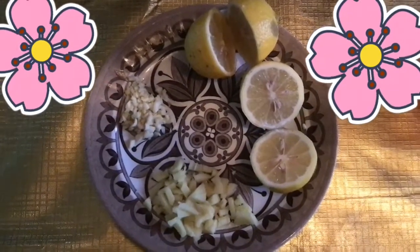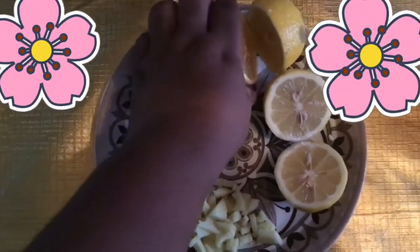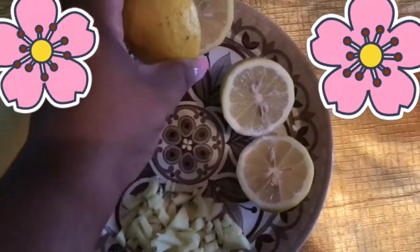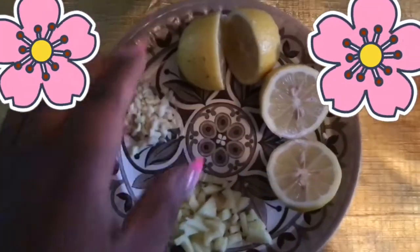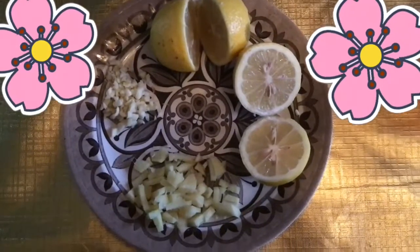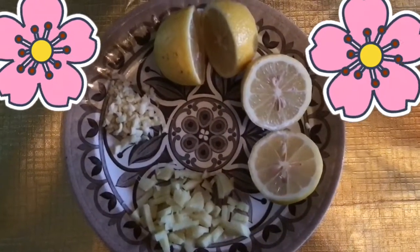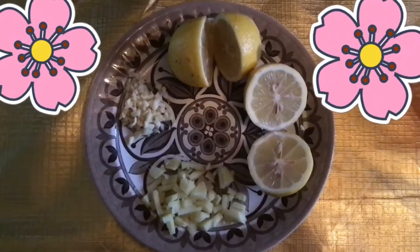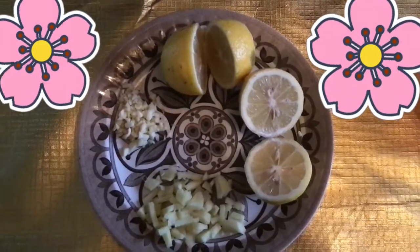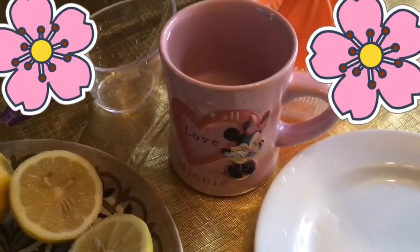I'll be adding everything I've shown you — the minced garlic, the chopped ginger, and the cut lemons. I'll squeeze the lemon juice since that's what I need for this challenge. The lemon is quite seedy but that's okay because I only need the juice. I went online to research, and studies show it's better to mix lemon with other foods or liquids — drinking raw lemon juice unfiltered is not safe.